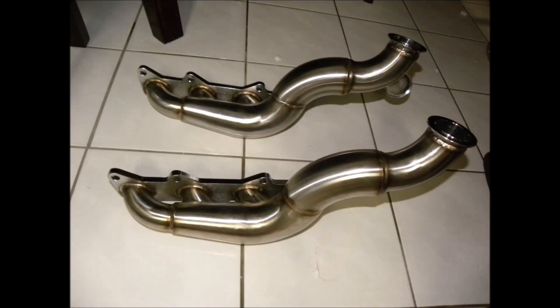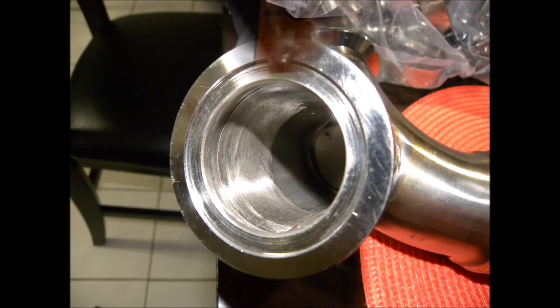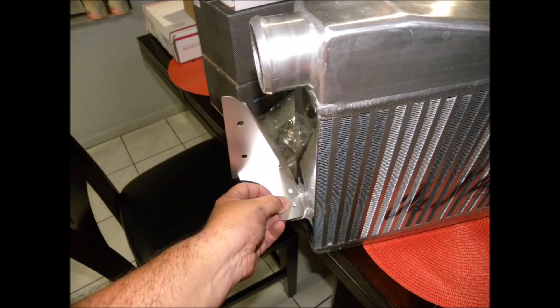What was interesting about the turbos is it does bring a water connection, so that might be something I'll look into in the future.